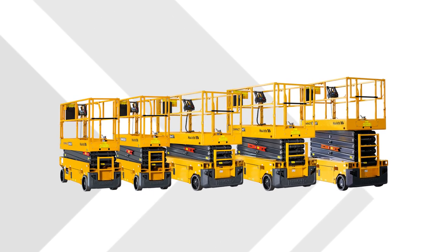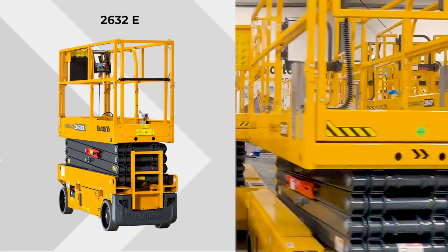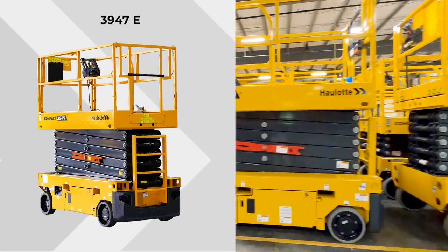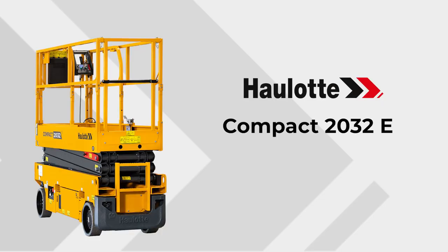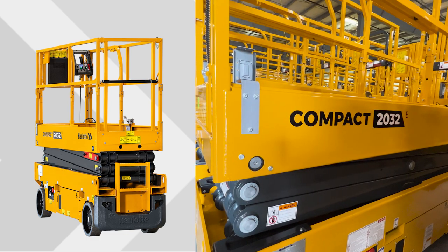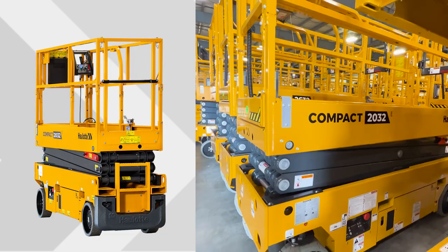The Halat Compact Scissor Line includes the 2032E, 2632E, 2647E, 3247E, and 3947E. The Compact 2032E is rated for indoor and outdoor use with a platform height of 19 feet 8 inches, with a maximum capacity of 770 pounds for two-person indoor and one-person outdoor use.